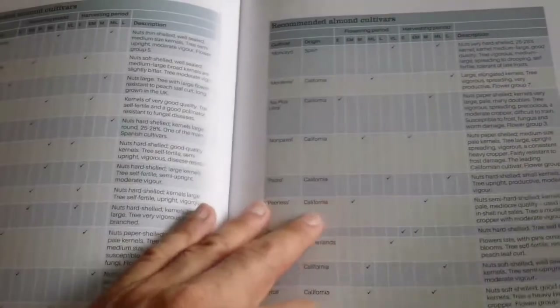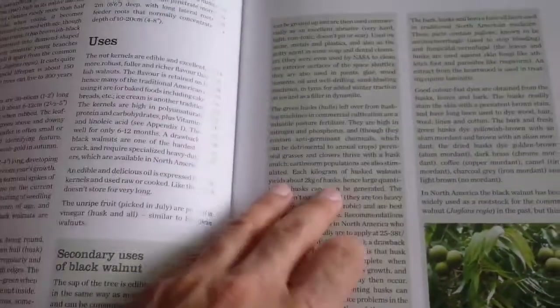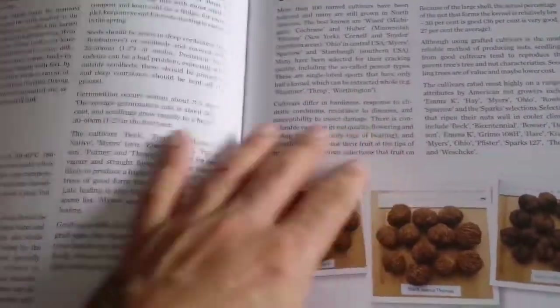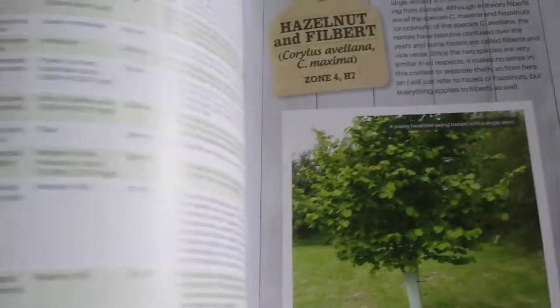I grew up with these things around me. When we used to visit our grandparents, these trees were very well known. You will see a lot of mention in the book of the region around the Iranian plateau — Persia and all those places where the nuts grow.